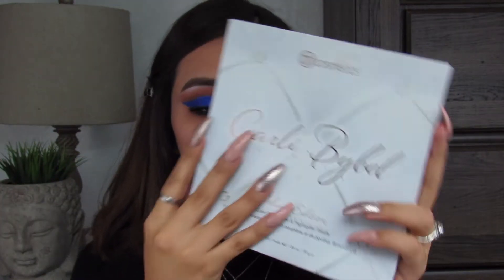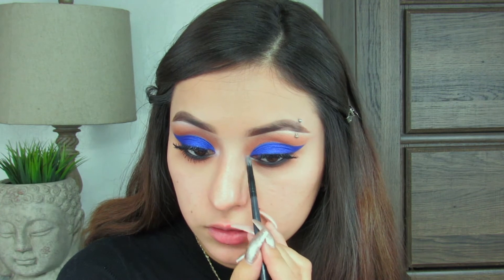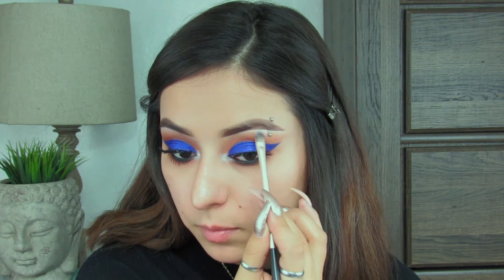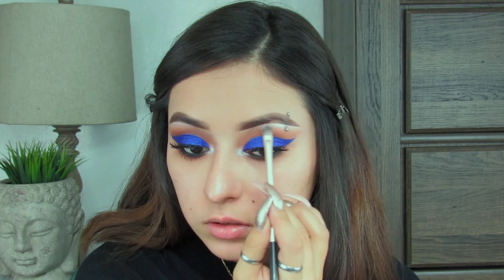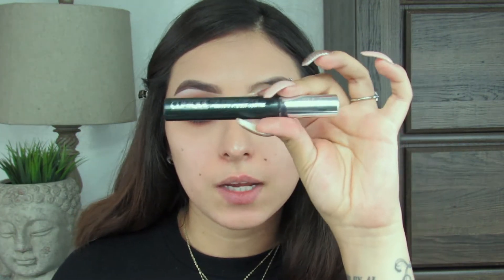I'm going to be taking my Carly Bible eyeshadow palette and taking this highlighter shade — the white shade — and putting it right on the inner corner. We're also going to put some of that shade right on the brow bone and just blend it out. Then I'm going to put on a little bit of my Clinique High Impact Mascara.